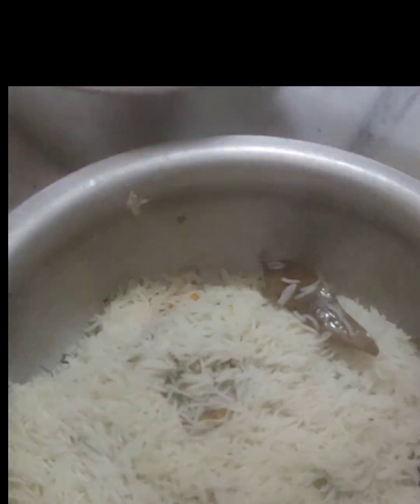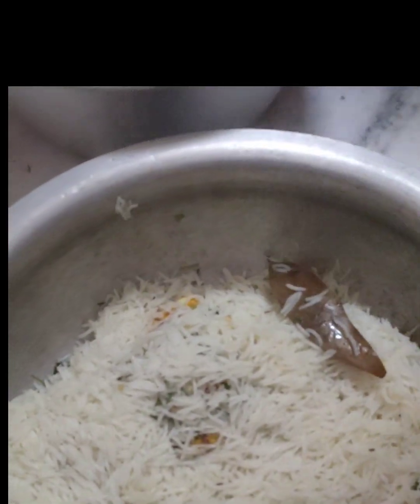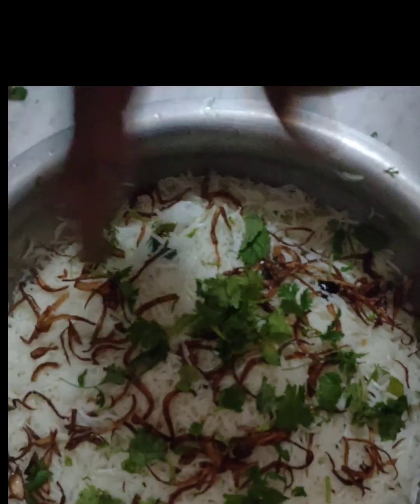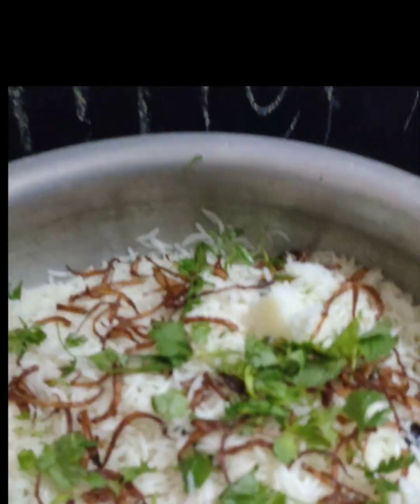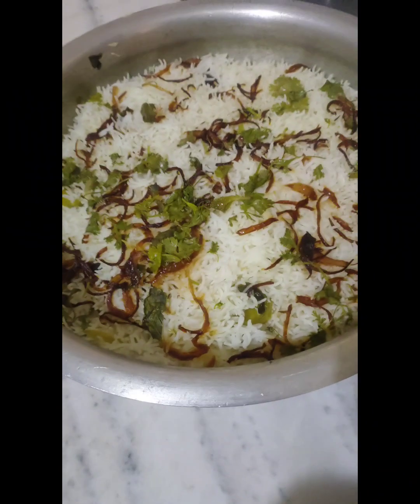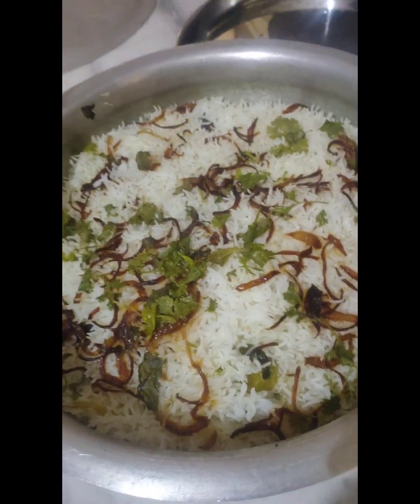We will cook the chicken with golden color onions. We will cook the red masala onions in a cup of water with rice.